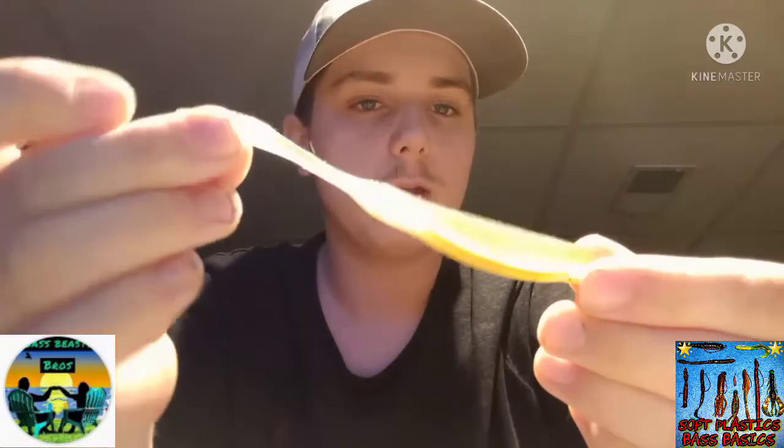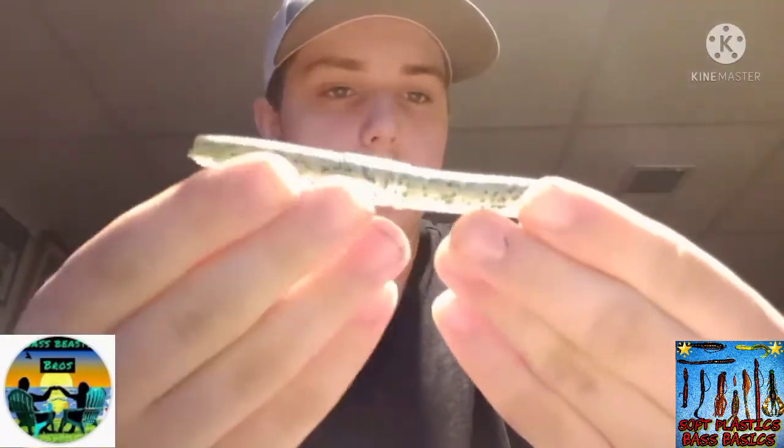The fluke is used during spawn or shad spawn because it looks like a fish trying to feed on bass eggs — a bass will see that, get aggressive, and defend its nest. Here is a tube — these work really great in summer and imitate bluegills, gobies, craws, and more. It's a very versatile bait.